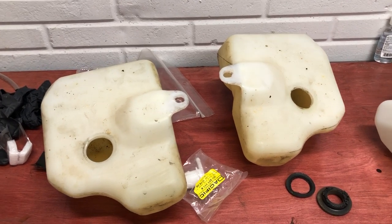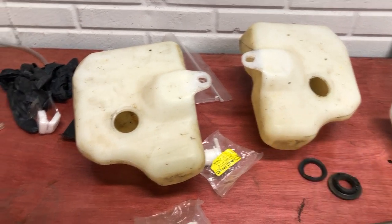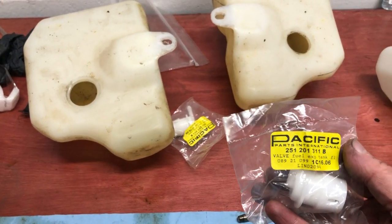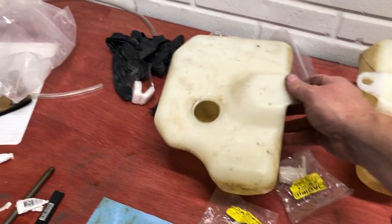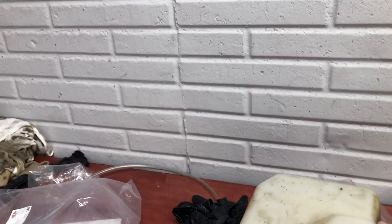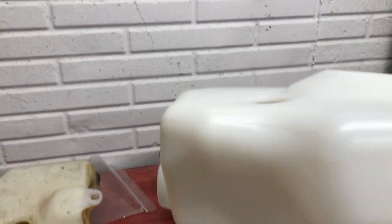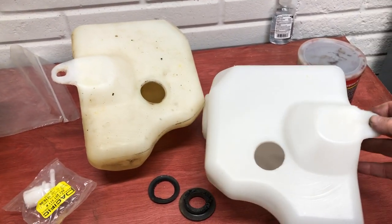Public service announcement: if you've never done anything with these and don't have any record of it, it's a good time to get new grommets. These are rubber grommets, and then you've got the rollover valves — I got these from Vanagon. Also, as you can see, one of the nipples on this particular tank is completely broken off, so Vanagon also has new plastic replacement tanks with new nipples.